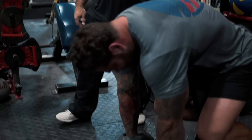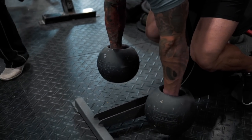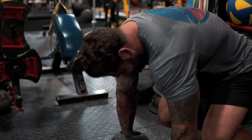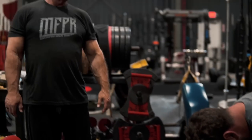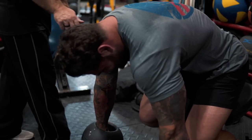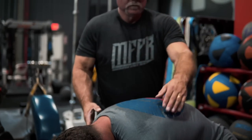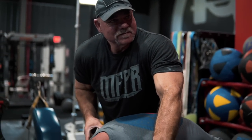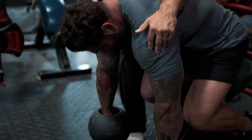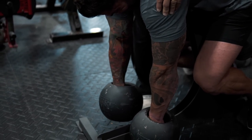Let it hang so it stretches first — that takes all the tension out — then right into the rear delts. 30 to 50 reps is the range you're looking for. You might want to go a little bit more out — yeah, a little more there.